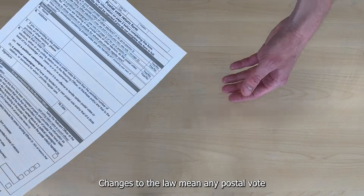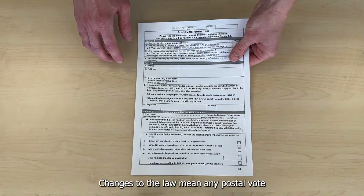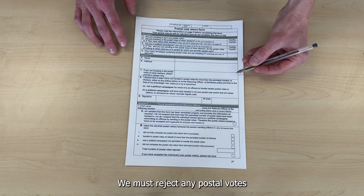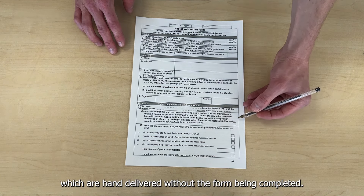but you will need to complete a form with the receiving officer. Changes to the law mean any postal vote not returned via Royal Mail must be accompanied by a return form. We must reject any postal votes which are hand delivered without the form being completed.